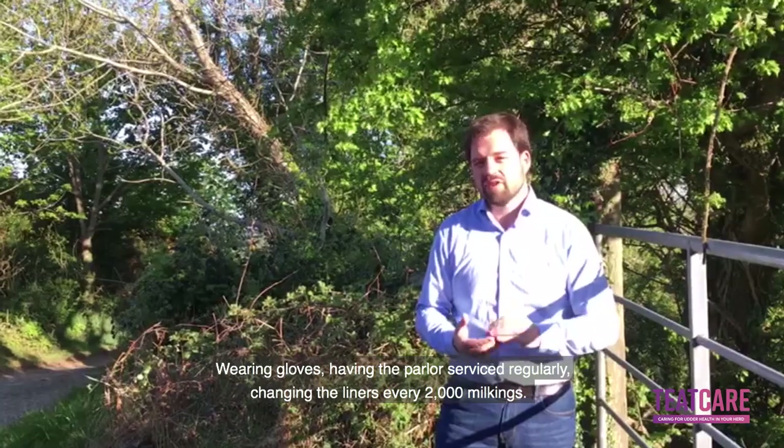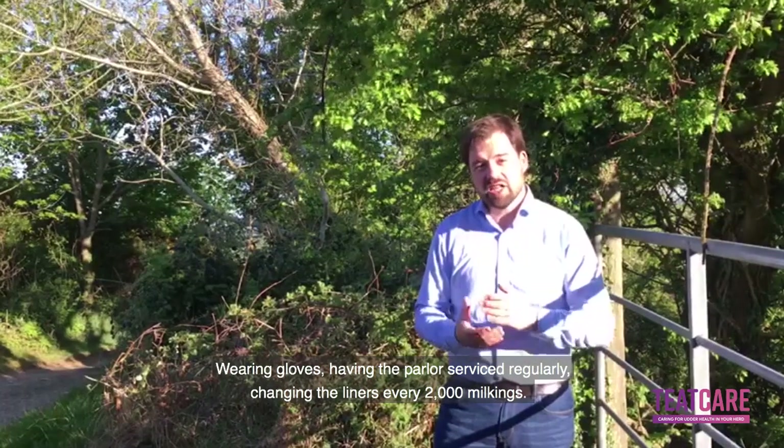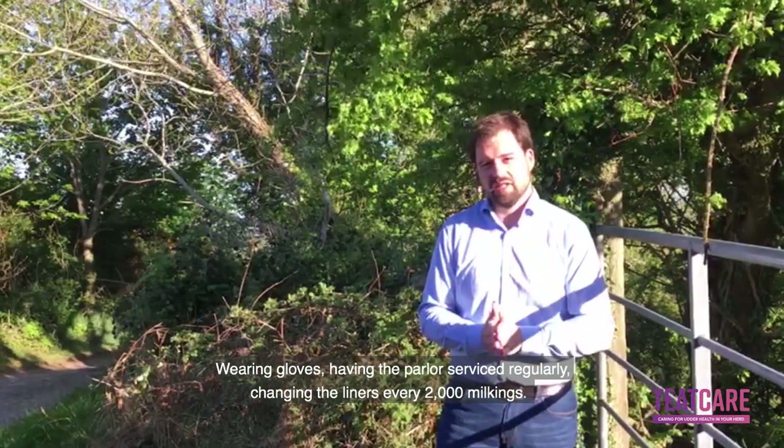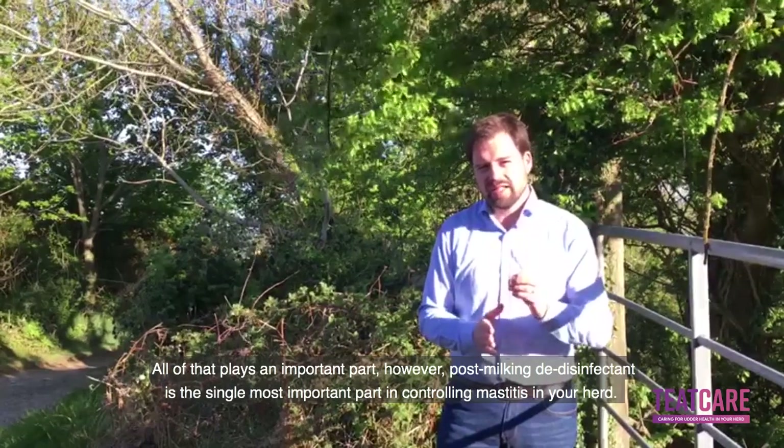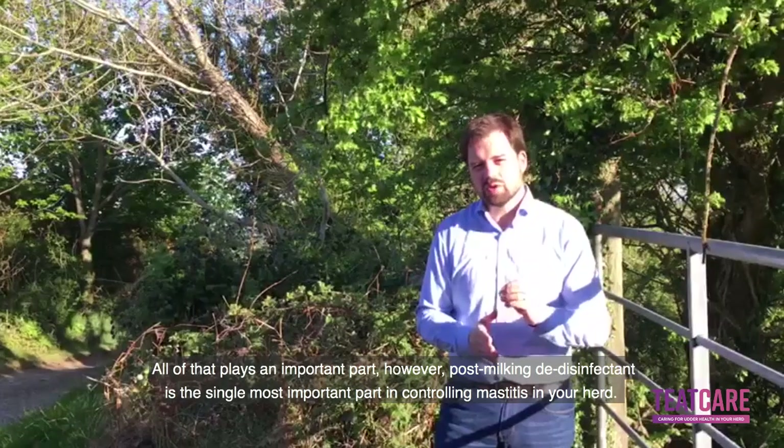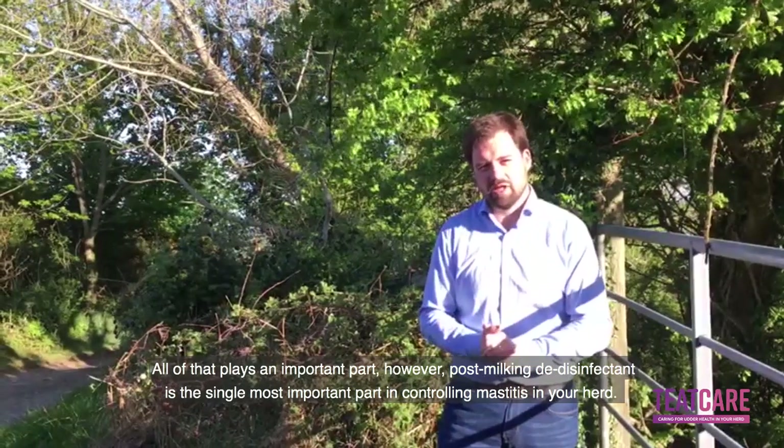Wearing gloves, having the parlour serviced regularly, changing the liners every 2,000 milkings — all of that plays an important part. However, post-milking teeth disinfectant is the single most important part in controlling mastitis in your herd.